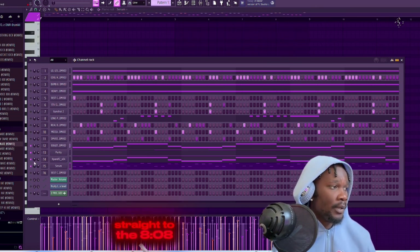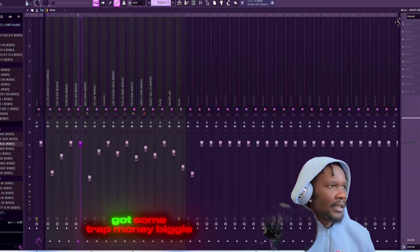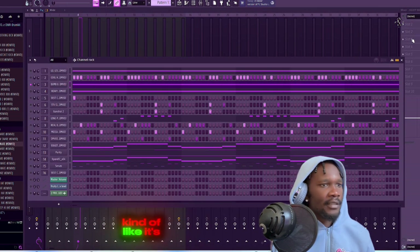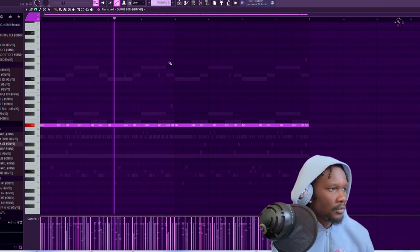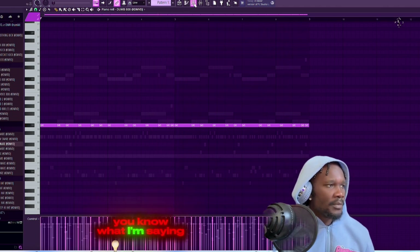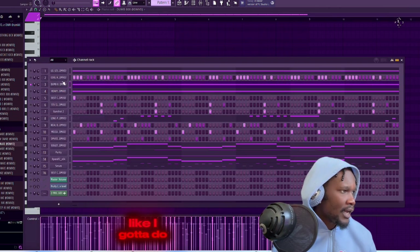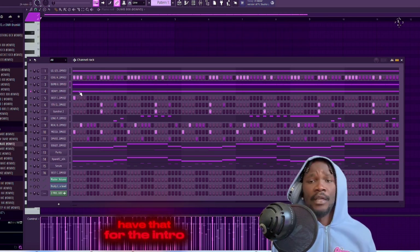So we're gonna go straight into the 808. What I did first - I kind of got some Trap Money Biggie type stuff, where it's like a tom-flash 808 but it doesn't hit like a regular 808. I literally only have that for the intro, not even for the whole song or nothing.